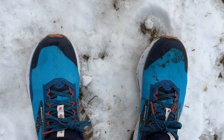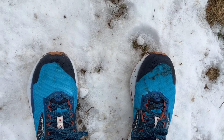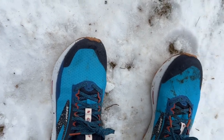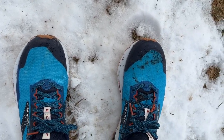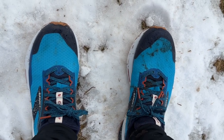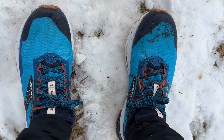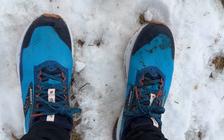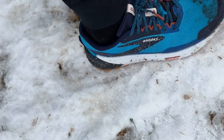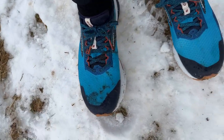Let's talk about fit. I'm at my usual 8.5, true to size. This is a performance-oriented fit — it's not super wide in the toe box, more than adequate for me and appropriate for the more technical, quicker paces the shoe is designed for. Heel hold is excellent; I laced up a little looser than usual and I'm not feeling any lace bite yet.